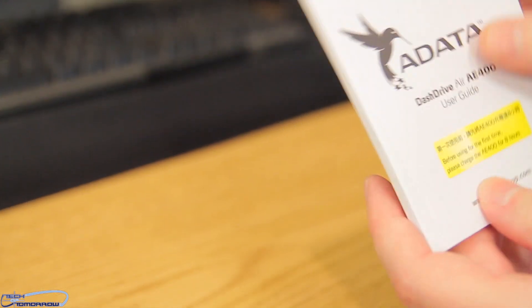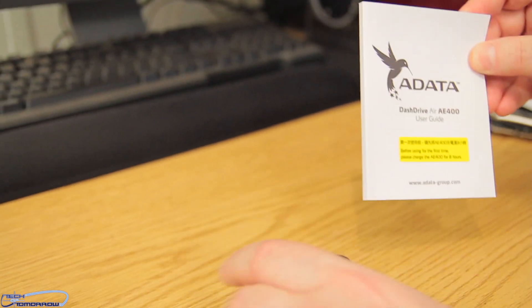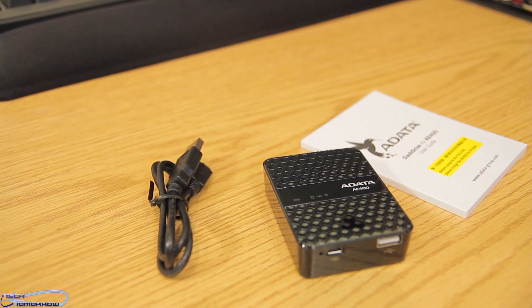Inside the manual there's just all kinds of information — I'm not gonna read the whole thing off to you guys. So in the box you get the device, the cable, and the manual — all in the ADATA Dash Drive Air.